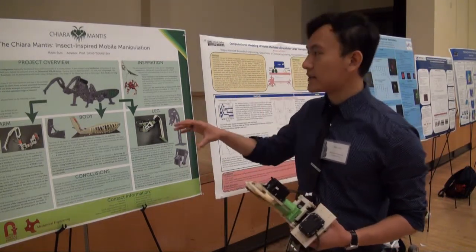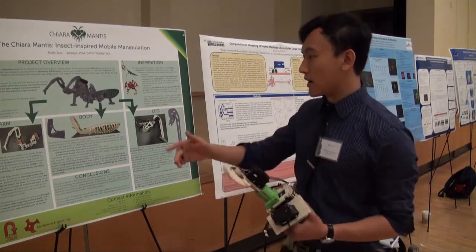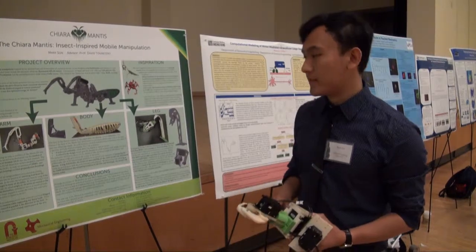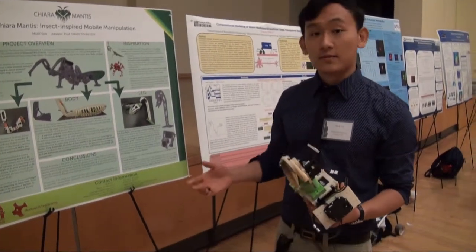In designing the robot, I split it up into three parts: the arm, the body, and the leg, which you see right here. Each of them had their own design problems that I wanted to solve.